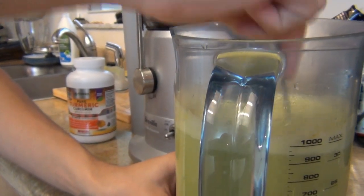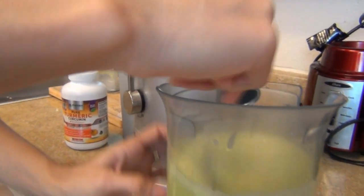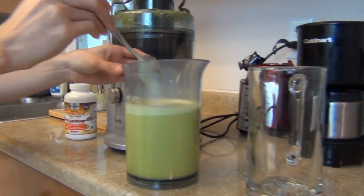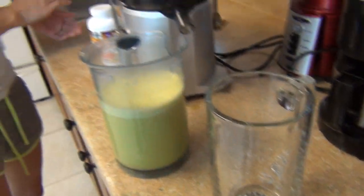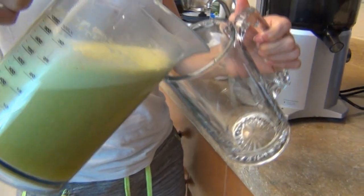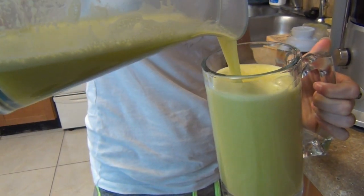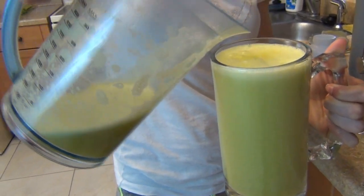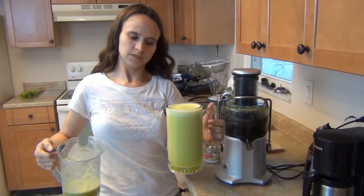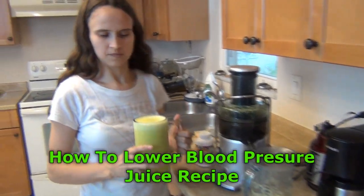Just make sure everything gets in. It's really good for your body. And here now we're gonna pour. You can see it gave me a little bit more than I was supposed to have. Cheers.